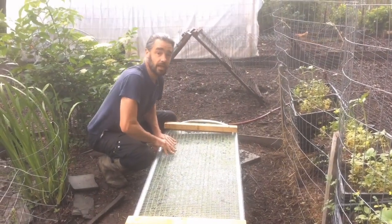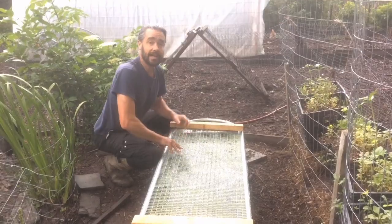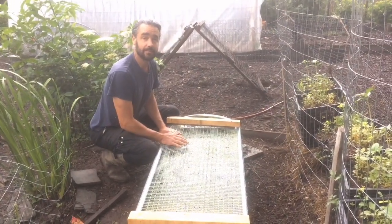We'll keep experimenting and sharing notes. Hopefully we grow enough that we can actually dehydrate the duckweed, and we'll be sharing about that if we can. Thanks.